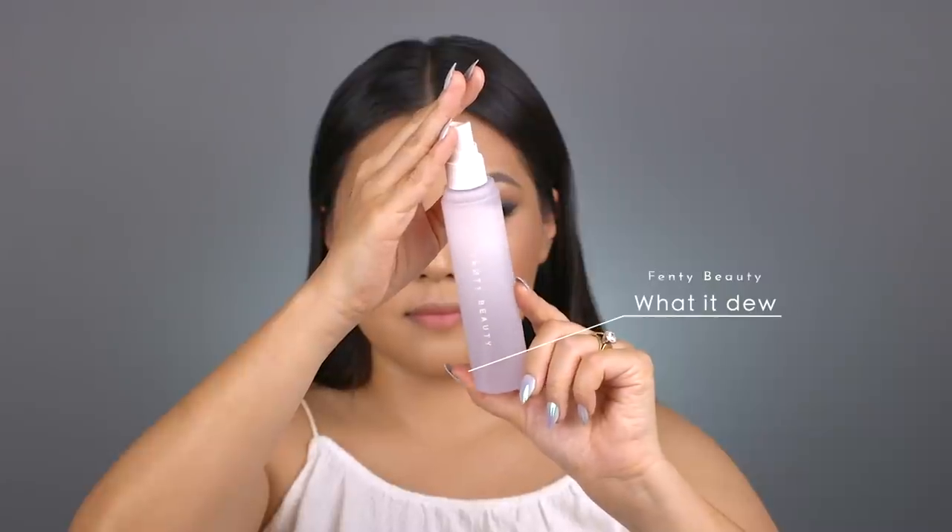With the Fenty What It Do Makeup Refreshing Spray I'm spraying that all over my face. It has a very light scent and comes out very fine. I feel like I have to spray quite a lot to get the amount I like — I wish the sprayer was a little better. If you like your spray to really wet your makeup you'll just need to use more of it.